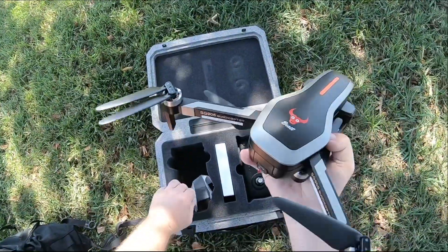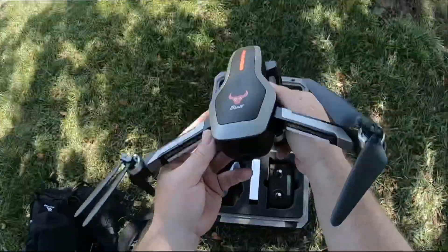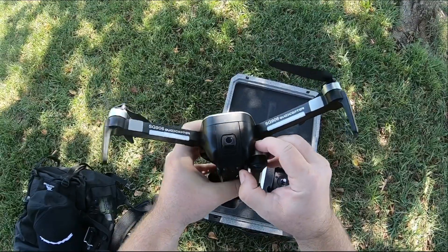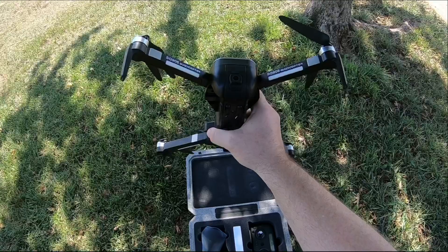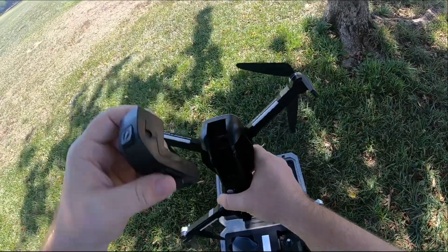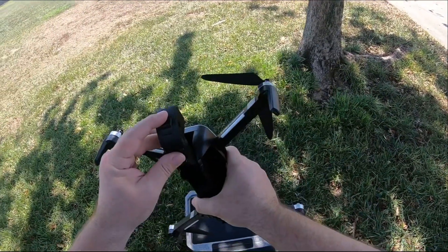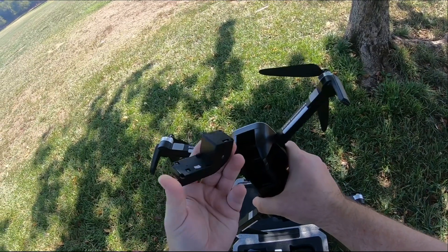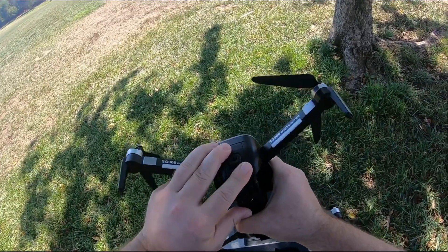I did charge the battery in it. We're going to take it for a test flight. I usually don't do an outdoor review like this, but it's a nice day and there's no smoke out here — so glad the fires are being contained. This camera is pretty crazy. It can actually slide off — you can fly it without the camera if you want. The Wi-Fi camera comes off. There's no SD card at all, no slot on here, so it's going straight to the phone.